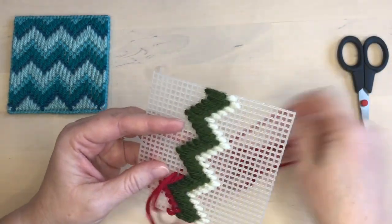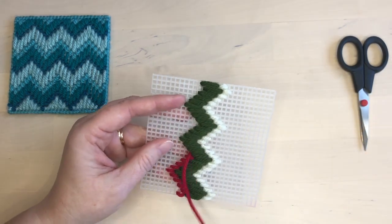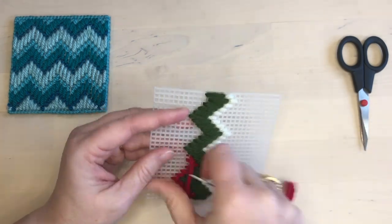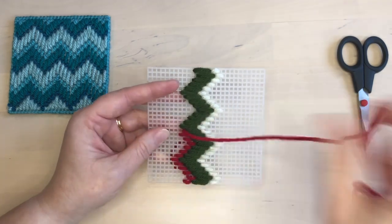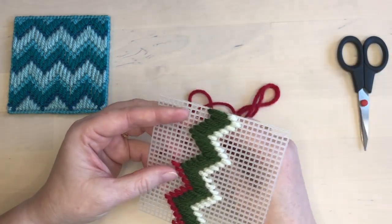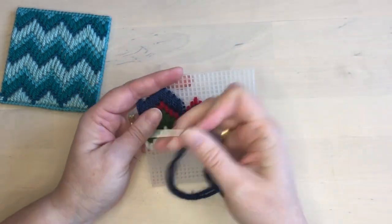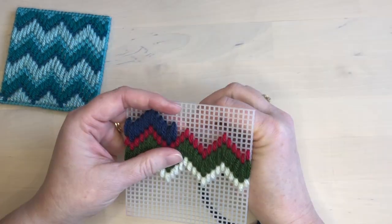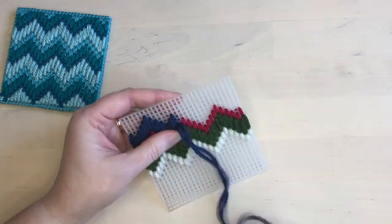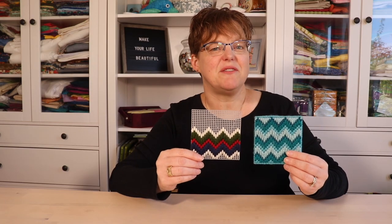The next rows are stitched in the same way, following the zigzag pattern that has been set, but the rows are stitches of different heights. Here I'm adding a red row that is over one hole of the canvas — the same size as the white row. Next I'm adding a blue row, which is the same size as the green one and stitched in the same way. You can see how different this simple pattern looks based on your color choices, so have fun playing with your options and deciding what you like best.